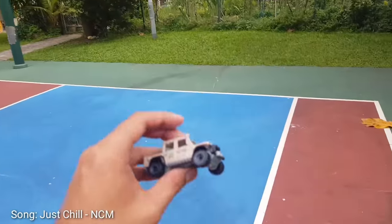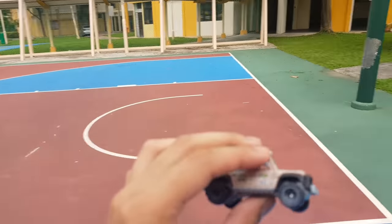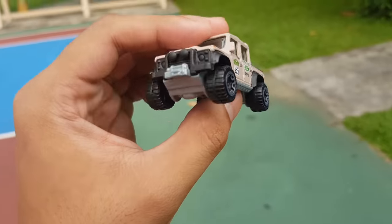Good morning boys, it's your boy Juvie here back again with another video. It's been almost like one year since we've done a die-cast photography outside, so for my first car we're gonna take a picture of this Land Rover.